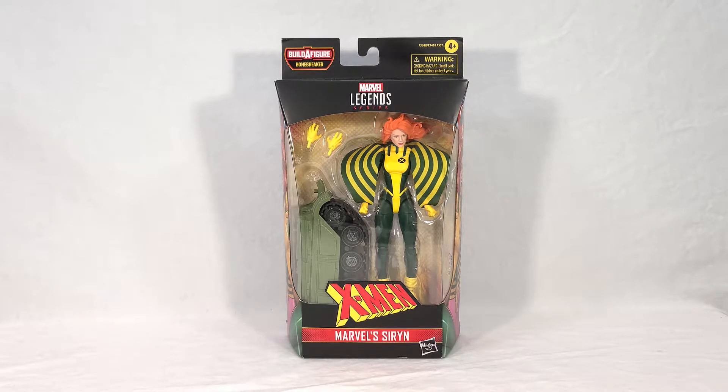That all being said, if you've seen my reviews before, you know how this goes. We're going to take a look at Siren's packaging, then we'll open it up, we'll get a quick look at the Build-A-Figure piece, and then we'll see Siren herself. We'll check out her poseability and her accessories. As usual, I'll be doing some group shots and comparisons today, and then at the end of the video, I'll get my final thoughts.